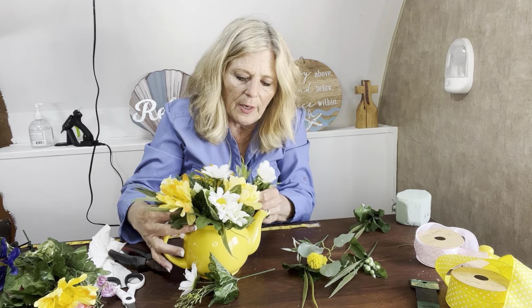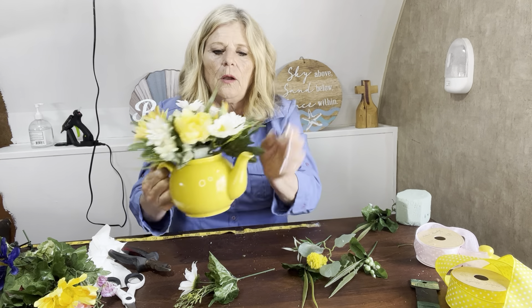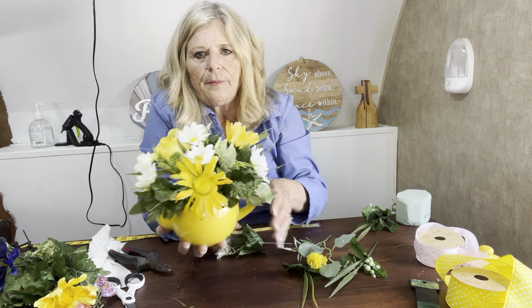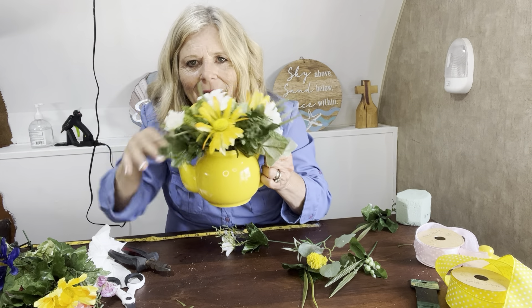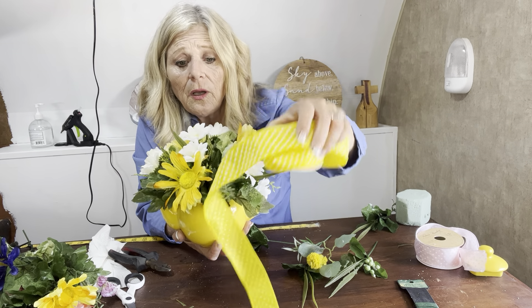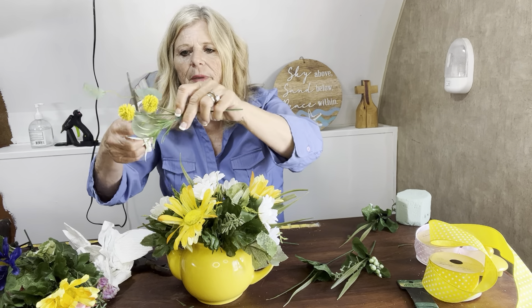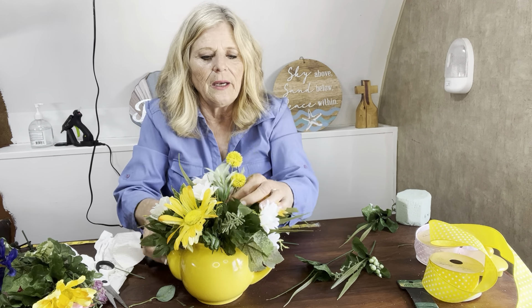What goes up must come down, so we know we need one right here, and you don't want any of your mechanics showing. Now what we have is a beautiful, beautiful little teapot. Here's the handle, here's the little spout — we have this beautiful little teapot, and it has a perfect balance. It's arranged beautifully. If I wanted to, I have this yellow polka dot ribbon and I could bring that in and put a little piece right here and that would be just darling. We did forget to put this last one in there — it's a little tall, so I'm going to cut this down at an angle and put it right toward the center. When you put that last piece in there, it feels so good.